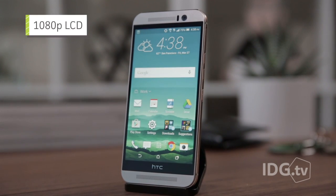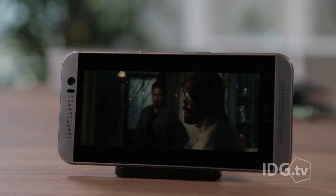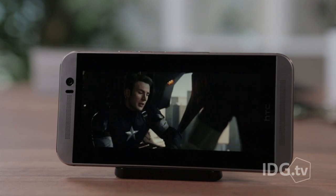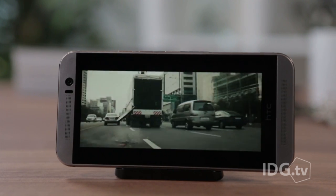The 1080p LCD — it's not bad, but it's not the best display I've seen. There's a lot of phones out there now with 2K displays, which is a lot more pixels, but you really don't need it on a five-inch phone, so there's nothing wrong with this display. It's just not as good as it could be.